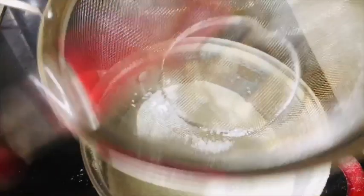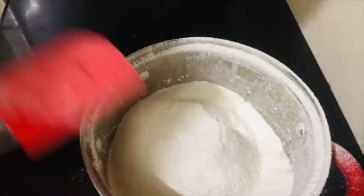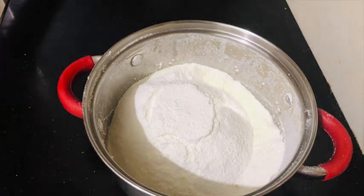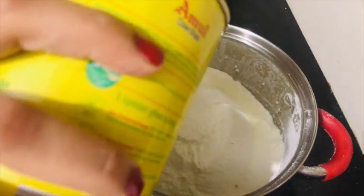This is the milk powder — milk whitener. And this is the same granules of sugar. Now I have added half a cup of ghee. You can use oil, but the smell of oil is a little strong, so I use ghee.